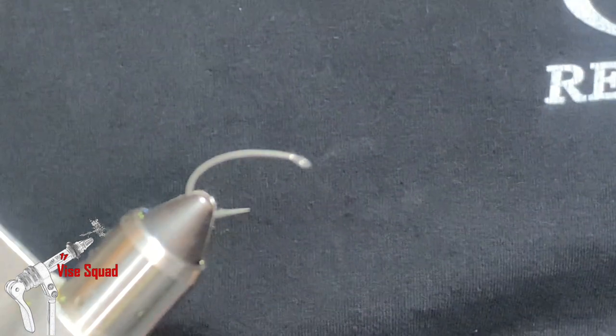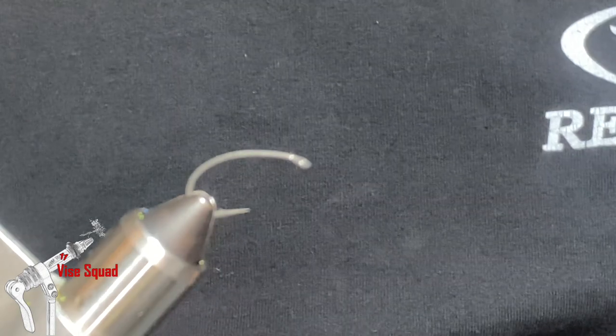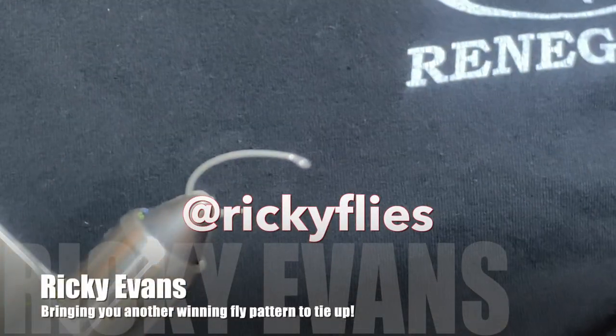Hi everyone, welcome to another episode of the Buy Squad brought to you by Ghost 211 Media and the Anatomist Fly Company. My name is Ricky Evans and I'll be your host for this video.